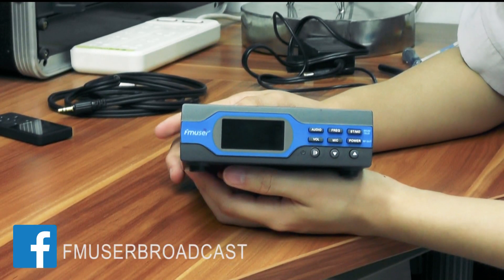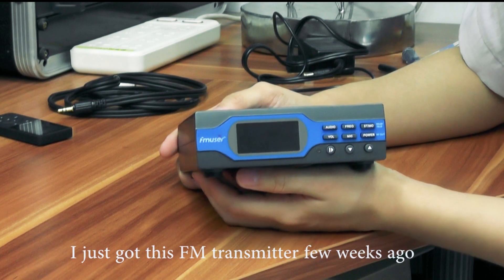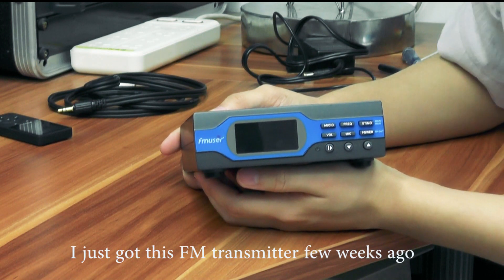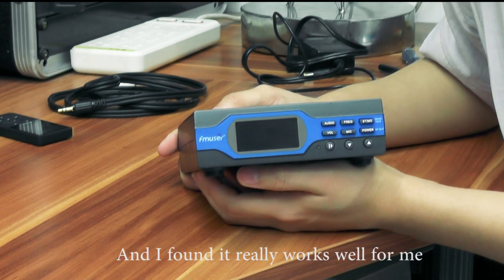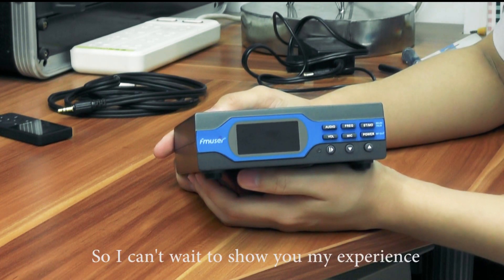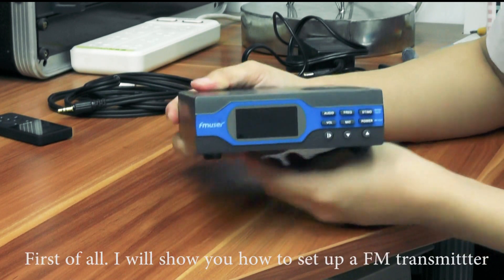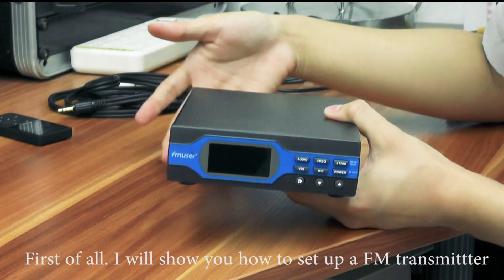Hi guys, today I'm going to introduce this FM transmitter to you. I just got this a few weeks ago and found it really worked well for me, so I can't wait to show you my experience. First of all, I will show you how to set up a FM transmitter.